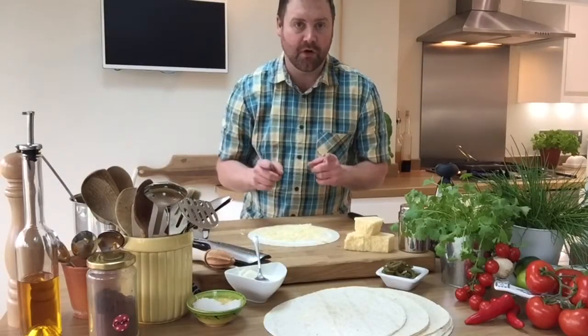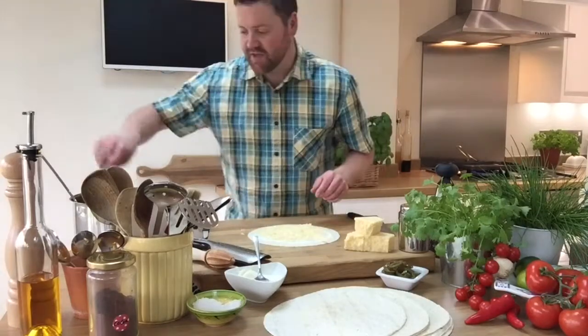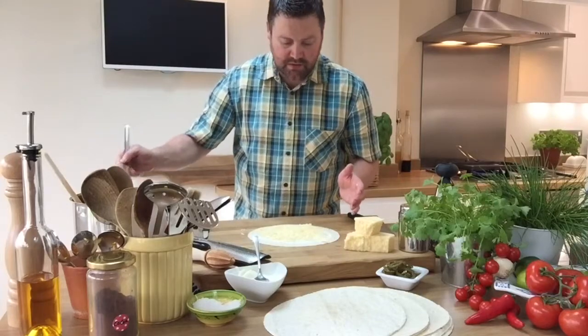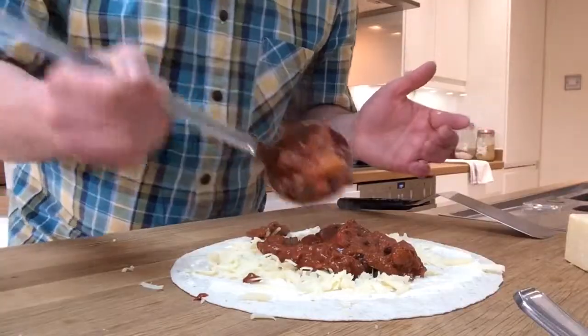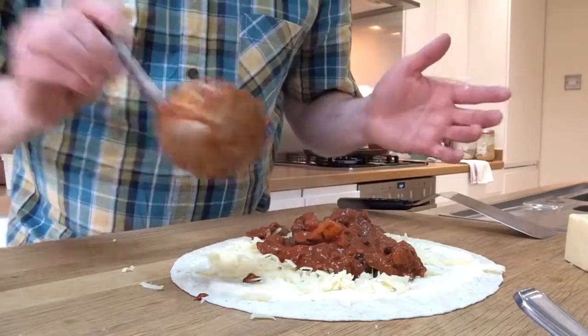Now I've got three bean chili — if you don't know how to make that, I'll put a link below. This stuff is pretty special. Put a blob in the middle, I'm going to go for about two blobs.